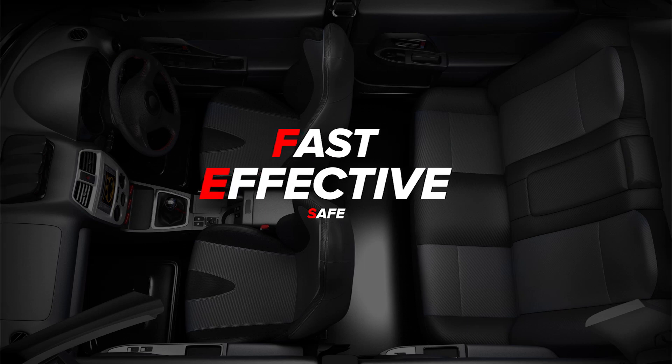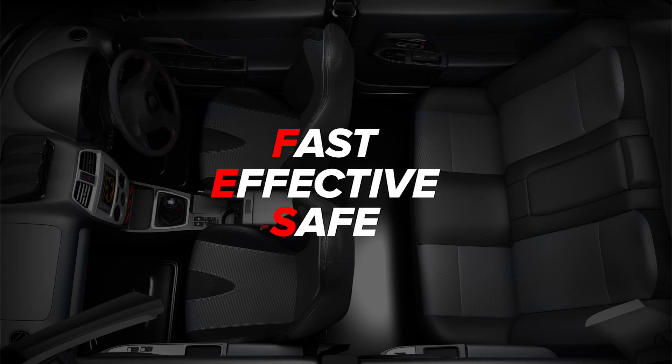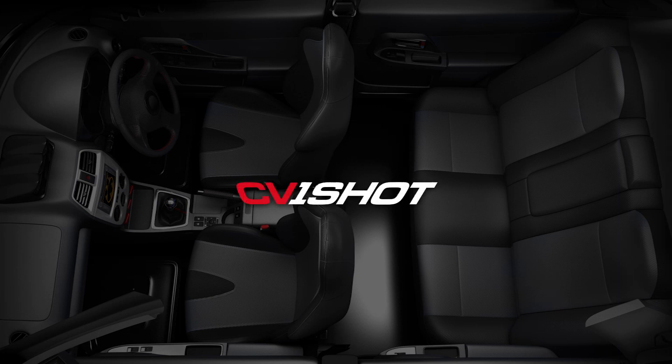For fast, effective and safe sanitisation of your vehicle's interior with no residue, choose CV One-Shot.